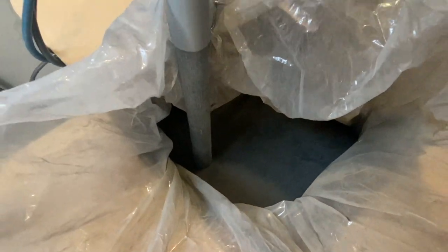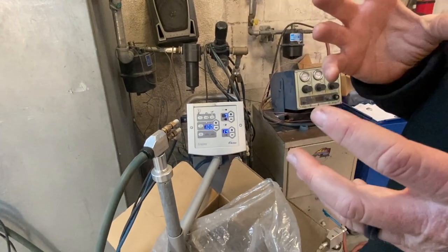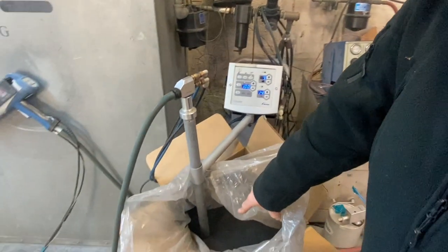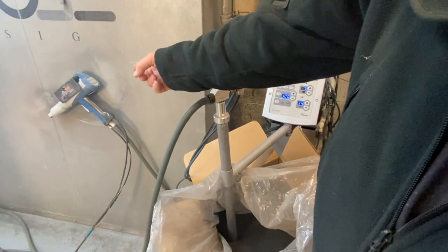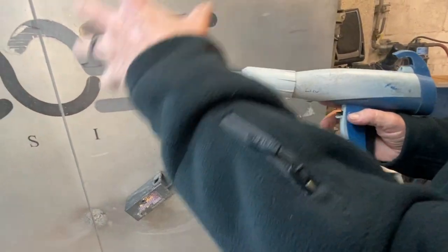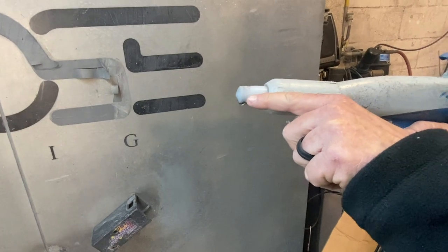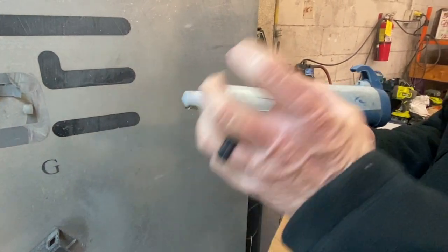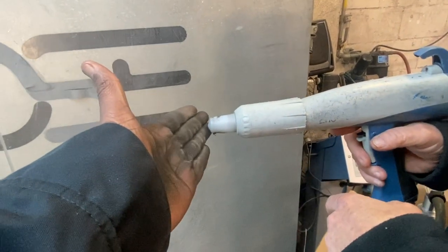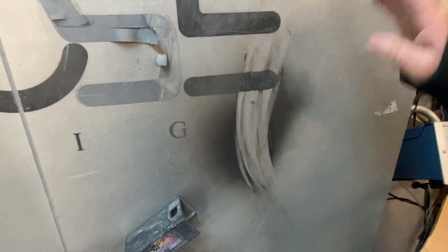This machine is plugged into a standard wall outlet and it changes the electrical current into a high-kV, low-voltage signal. Air picks up the powder through this tube and when you pull the trigger on the gun, the powder comes through and shoots out into a cloud. When you pull the trigger in front of your hand it almost feels like you're holding an extension cord that's got a short in it.